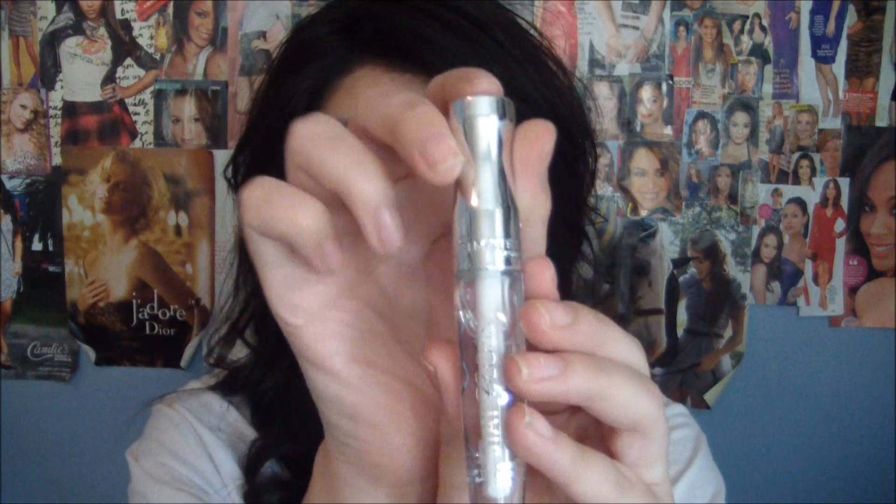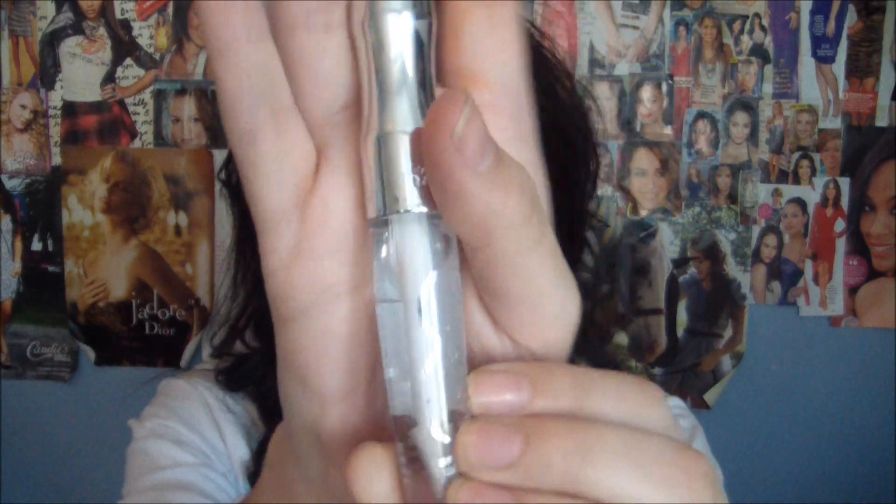Finally, to add a little gloss, I'm going to take Rimmel's Stay Glossy Lip Gloss — it's a clear one and it's called Seduce Me. I'm just going to apply that into the center part of the lip.